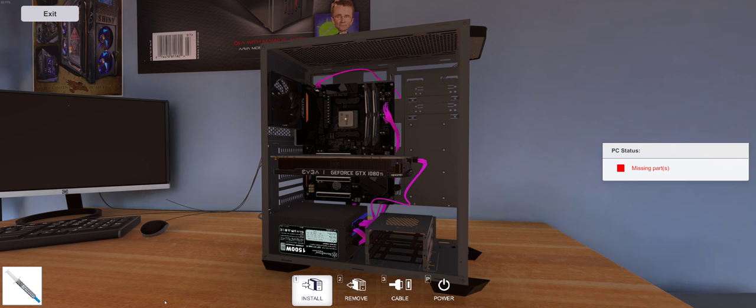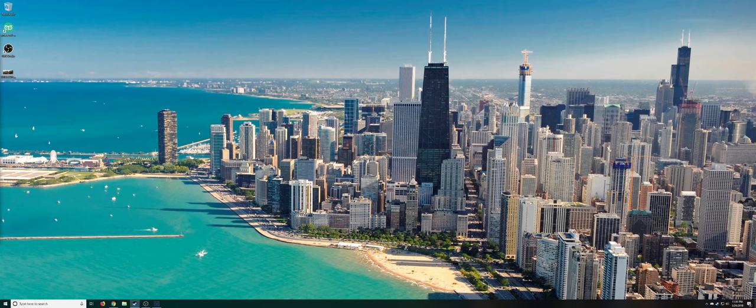Hello everyone, welcome to Resolved Future Gaming. Thanks for checking back in with me. Here we have the new update for PC Builder. Let me flip over here and check it out. We've got version 0.8.1.1.